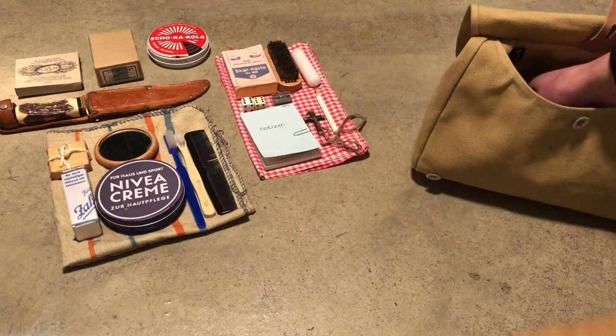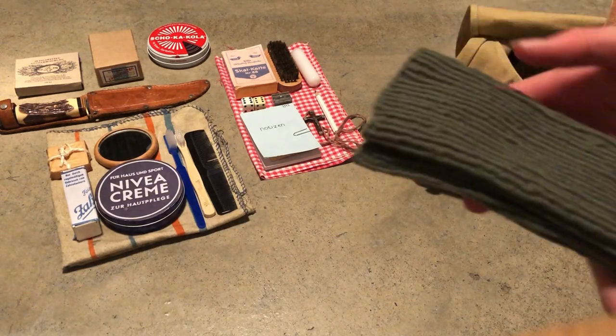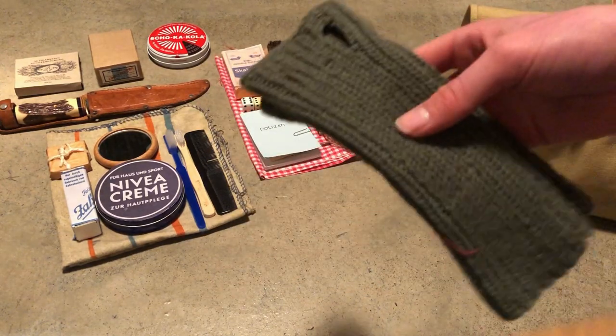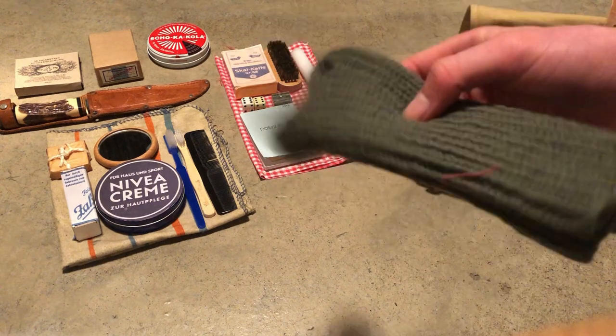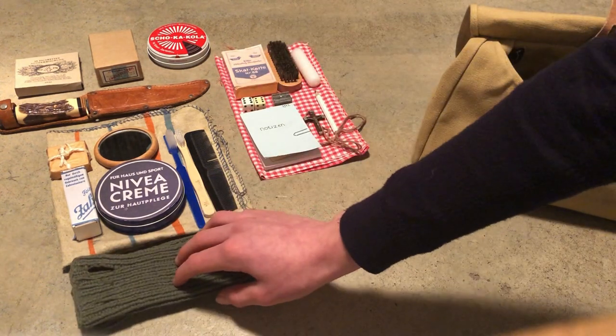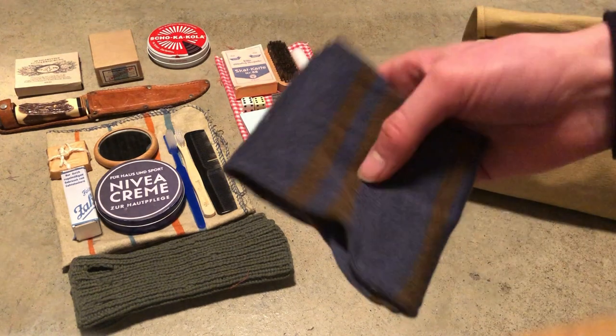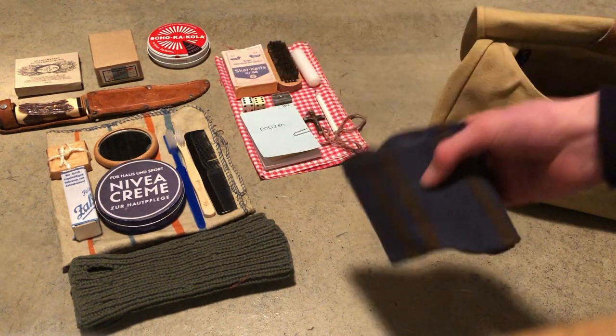Up next we have just some original Wehrmacht gloves, so that's really nice. We also have some socks — I still have to get some period-correct ones.